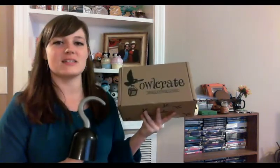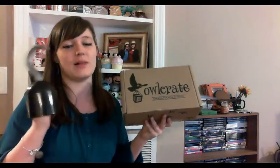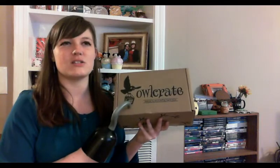Ahoy and welcome back to Paradise Lost in Books. I'm Christy and today I am going to be doing an unboxing. This is the March Owl Crate box, which is why I have the weird cheap plastic hook on my hand because the theme was sailors, ships, and seas.